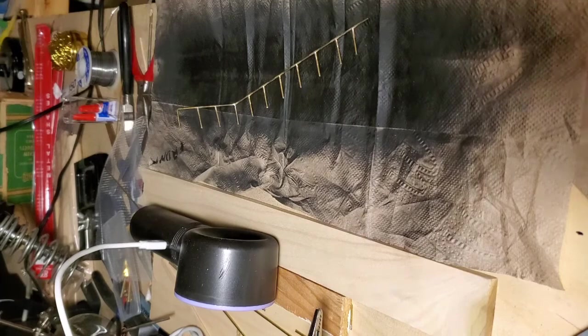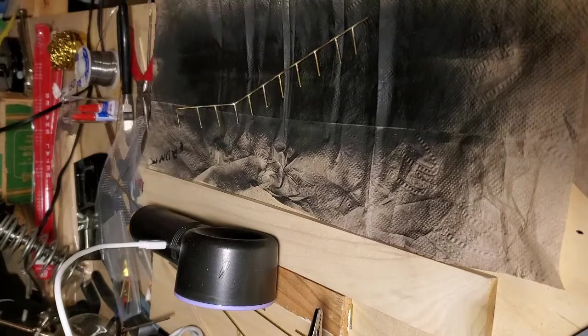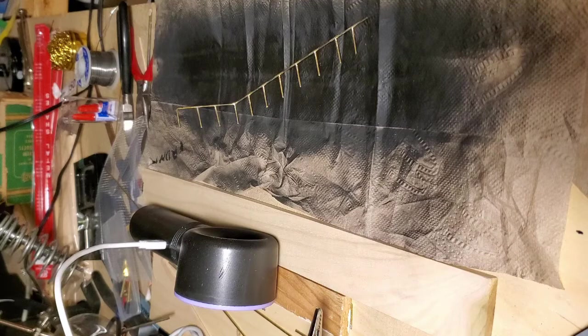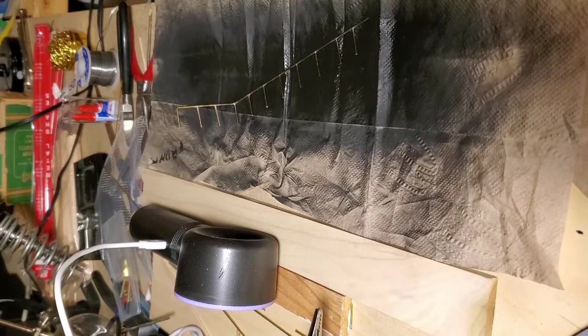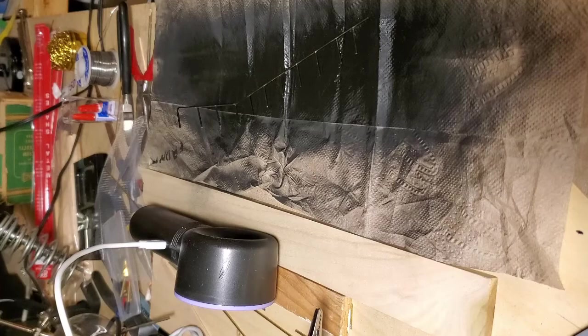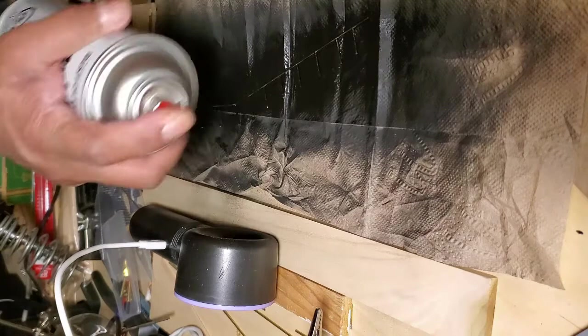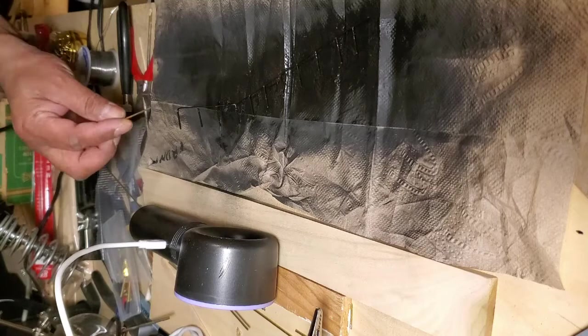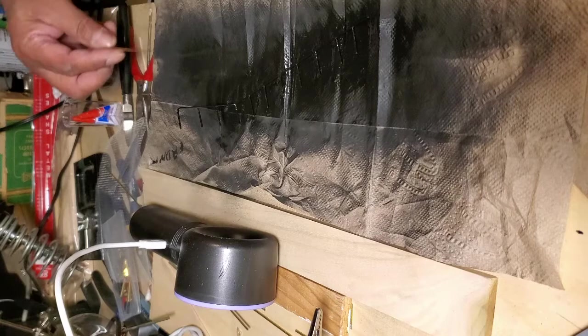I've got the fan going and the fencing sitting over here. I've got my crusty black fast-drying custodian paint — and here we go. I'm going to put the black paint on and then move on to the next steps.